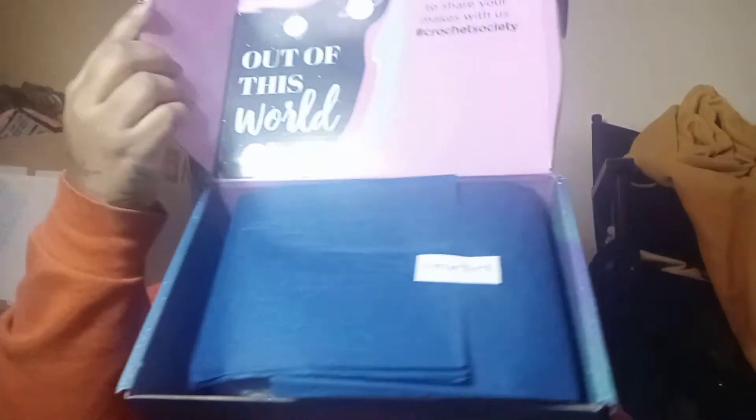It says — well, not what I first thought — it says 'Out of This World.' Don't forget to share your mix with us. Hashtag Crochet Society.